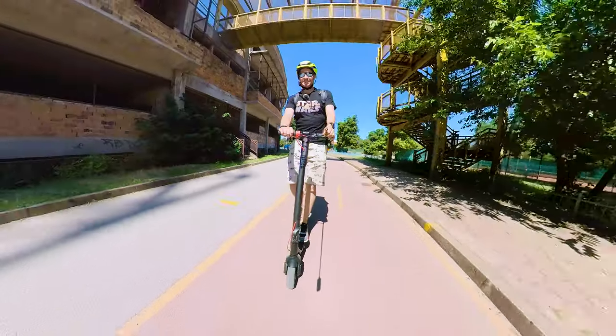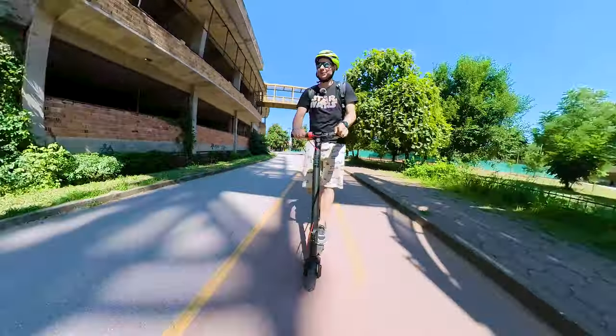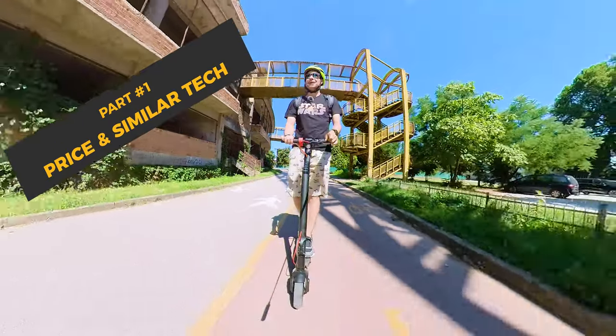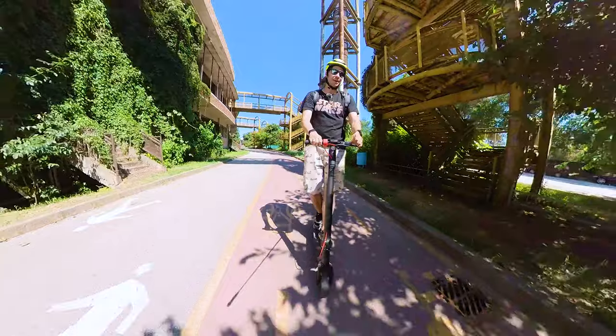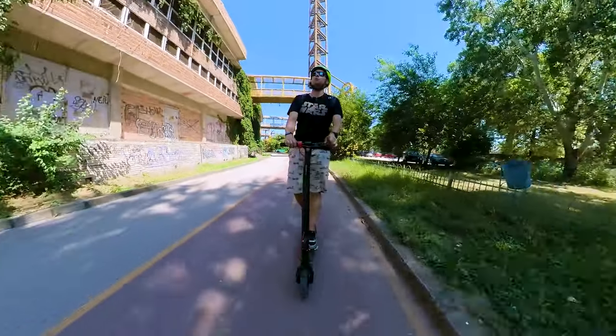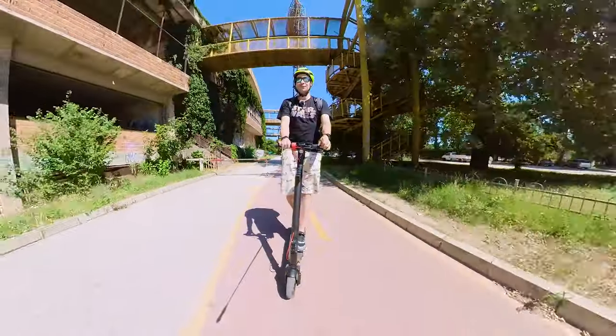Welcome, nice to see you again. I'm Michael, and here on the channel we inspect a lot of fresh and cool tech. This is a new scooter coming from the company TurboAnt, which are famous for manufacturing the X-Series — famous for their removable batteries. It's the second TurboAnt scooter I have the pleasure to try out this year, after I reviewed the V8.